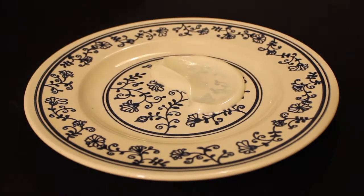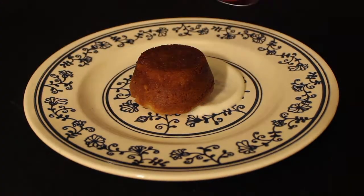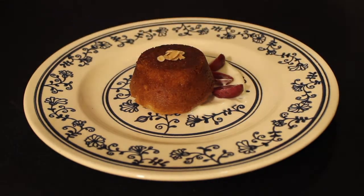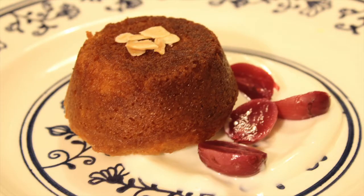This is how we plated our cake, but go ahead and have fun with it. This is a great cake to serve at a small party or if you're trying to impress someone this Valentine's Day. Thank you so much for watching. Please like, comment, and subscribe. Until then, bon appetit!